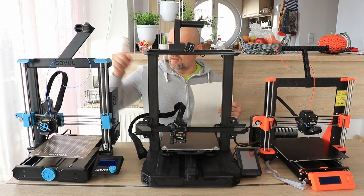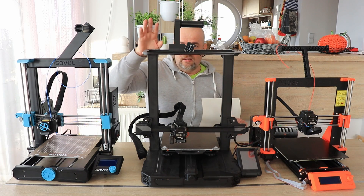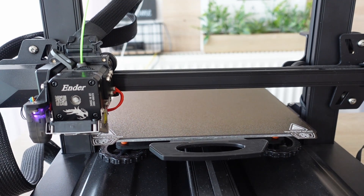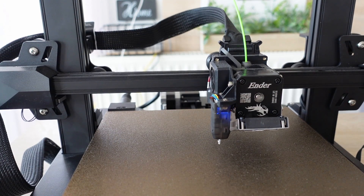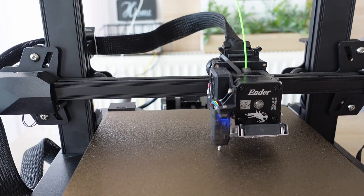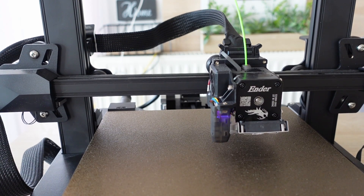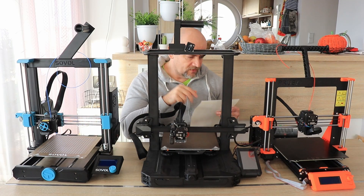About homing: the Sovol and Prusa have sensorless homing, while the Ender 3 S1 Pro has mechanical switches in the X and Y direction, using the CR Touch in the Z direction. To be honest, I didn't notice any big difference between these two methods — if you have other experience, you can write me in the comment section.